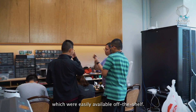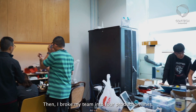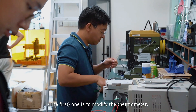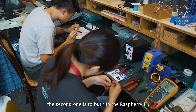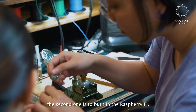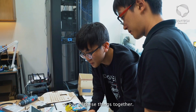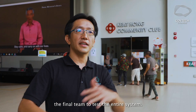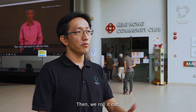We go out and buy all the materials from warehouses — easily available off the shelf. Then I break my team into four production lines: one to modify the thermometer, the second to burn in the Raspberry Pis, the third is a mechanical team to put everything together, and the last is a test team to test the entire system before we roll it out.